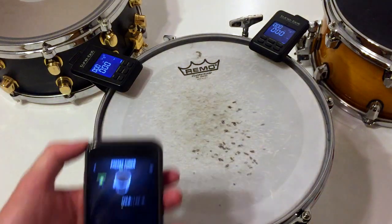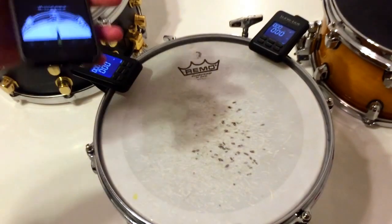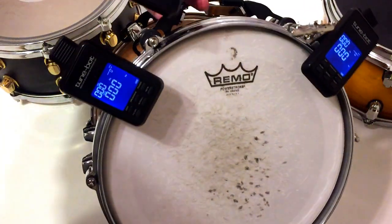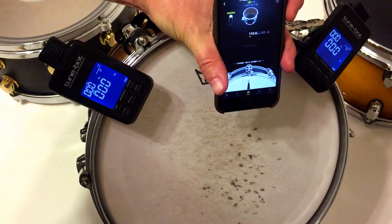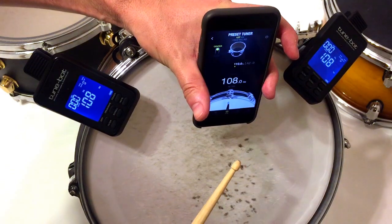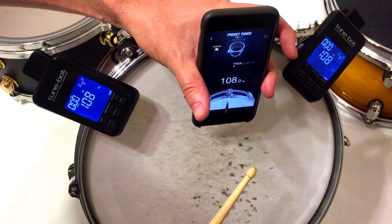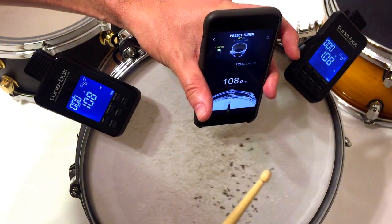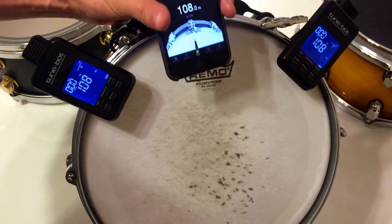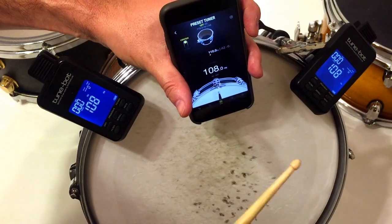The first step is to let the app know what the real fundamental of the drum is. To do that, you have to lift the drum so both heads can resonate freely, and then you have to hit the center. Now we have the center frequency.